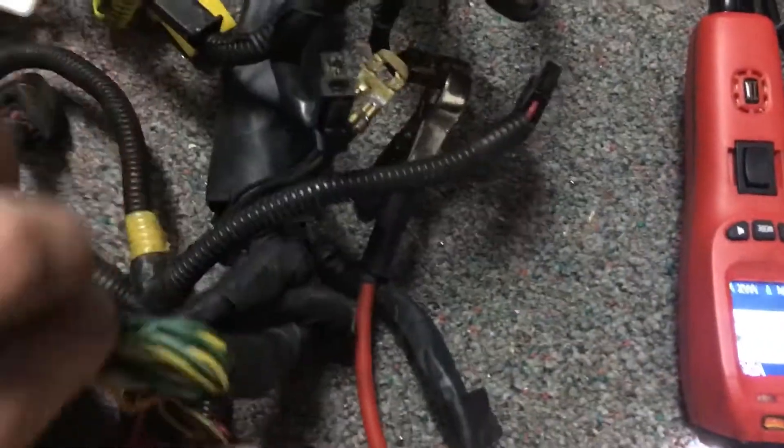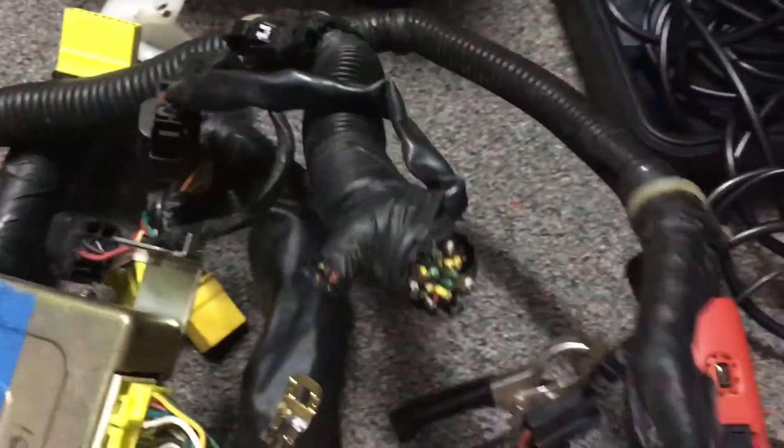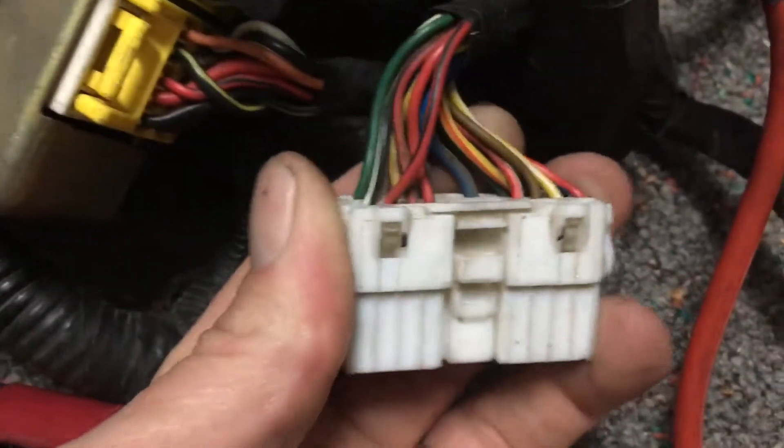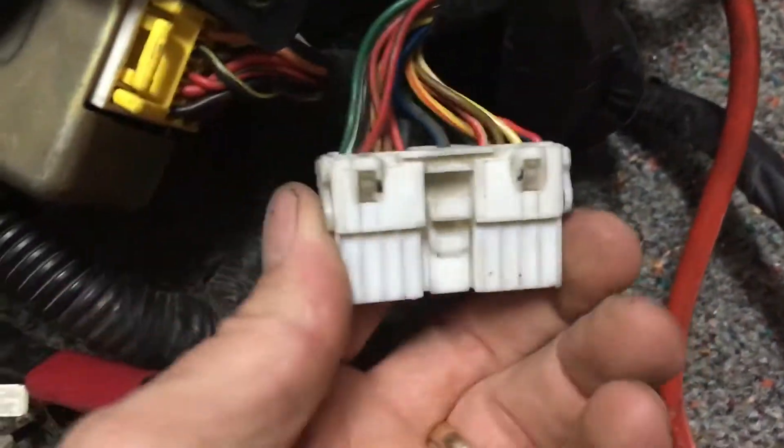On the harness you have a couple of grounds. One of them is right near the ECU — you're going to want that hooked up to ground. The other one is up near the intake manifold somewhere. I have a ground wire coming from my battery, and I'm going to ground both of these together on this connector right here.